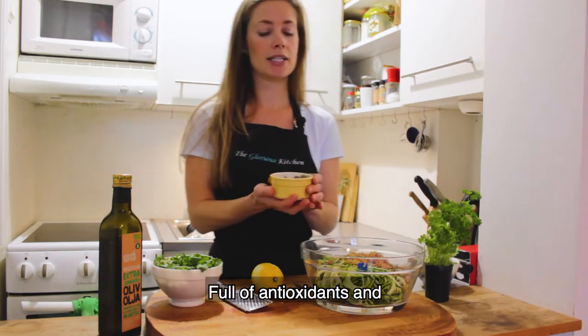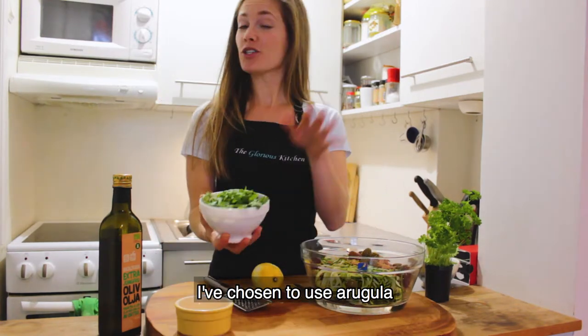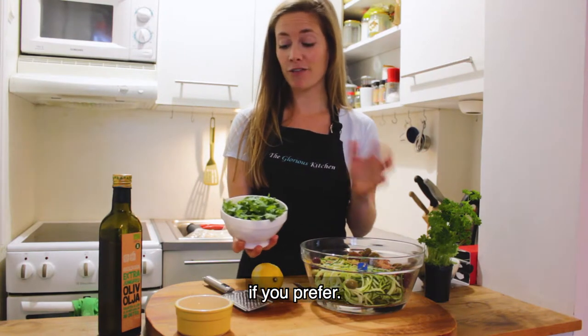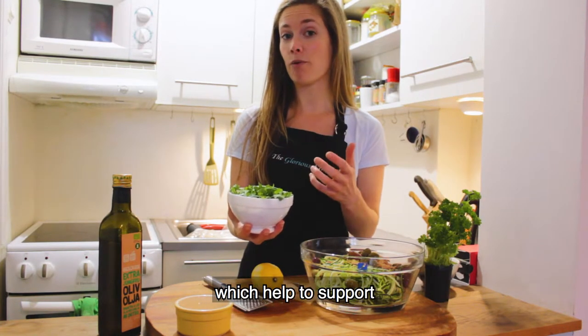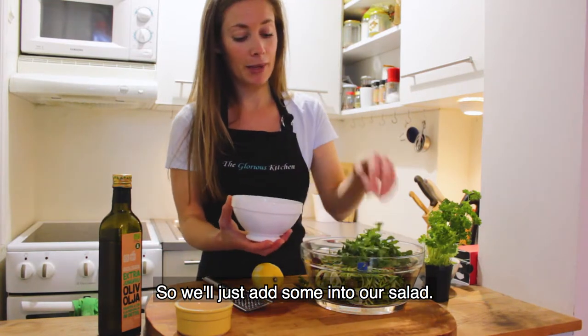Olives are also a staple in the Mediterranean diet — full of antioxidants and anti-inflammatory goodness. I've chosen to use arugula for my greens, but you can also choose spinach or kale. Arugula is full of vitamins and minerals and is really high in vitamin K, which helps to support strong bones.